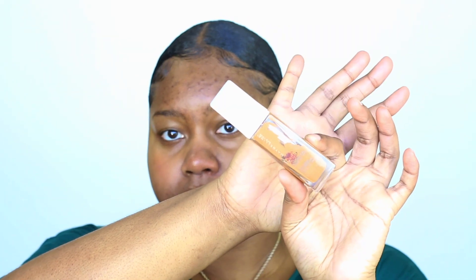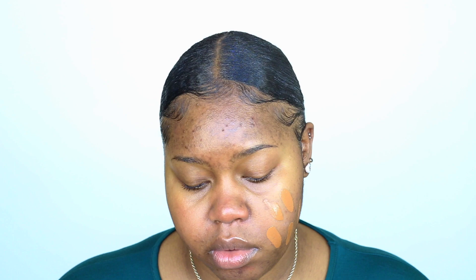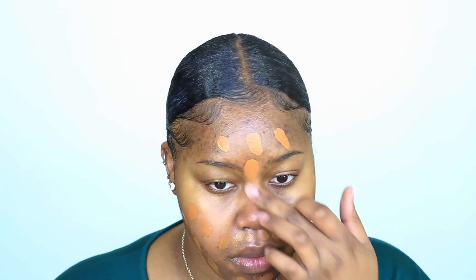Hey y'all, welcome back to my channel and Happy New Year! This is my first video of the year and as you can see by the title, I'm going to be doing my everyday glam look.